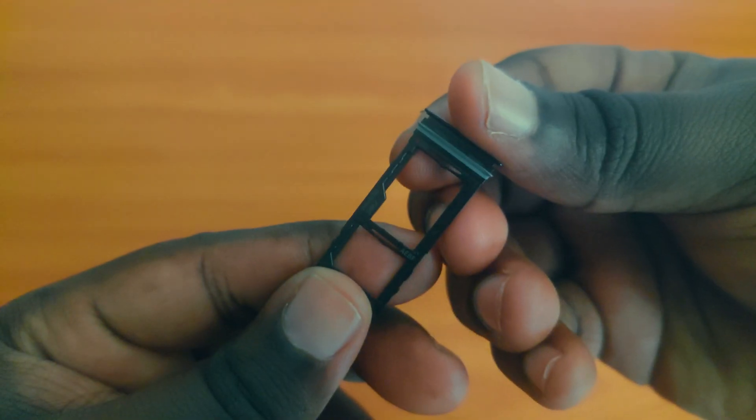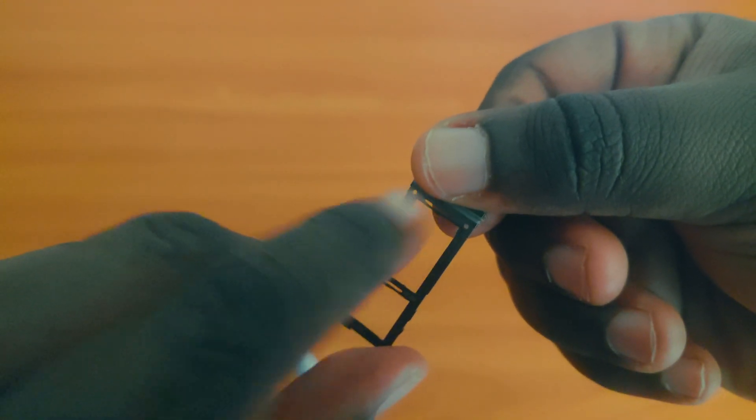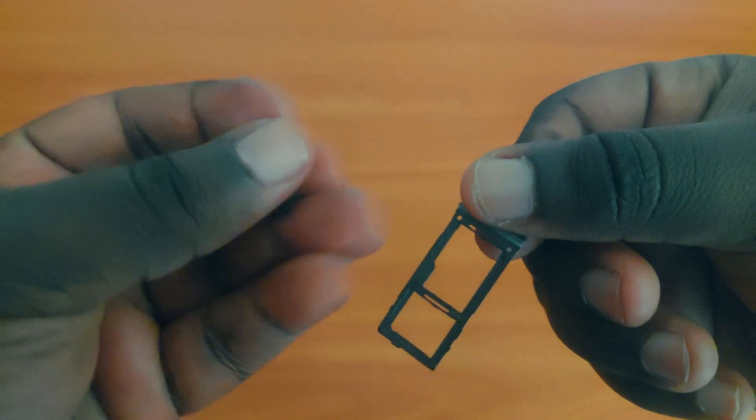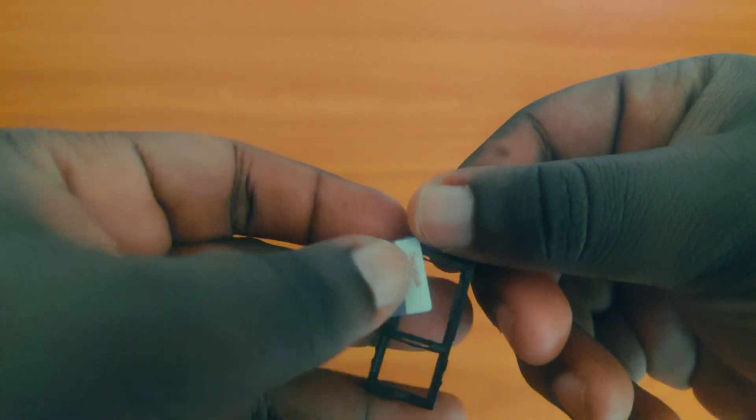What is hybrid SIM? This is an option offered on phones or tablets to either use two SIM cards or a single SIM and an SD card. So basically, you have to choose if you are going to use dual SIM cards or have external storage and one SIM card, which is just insane to me.